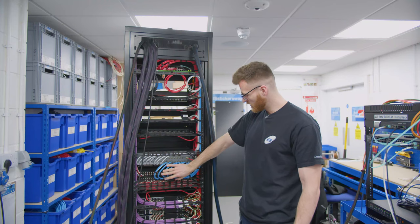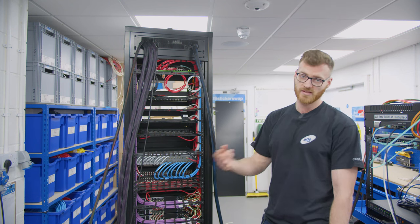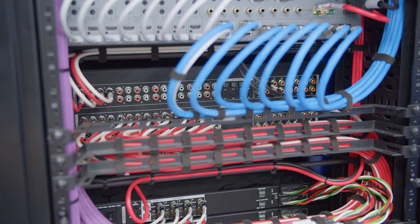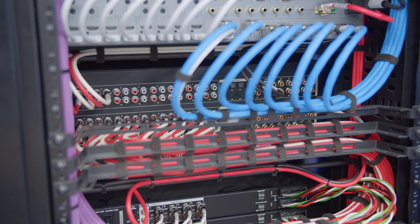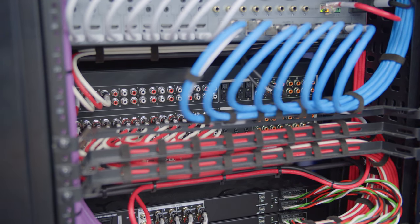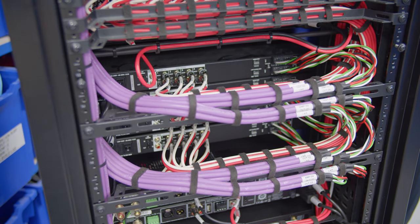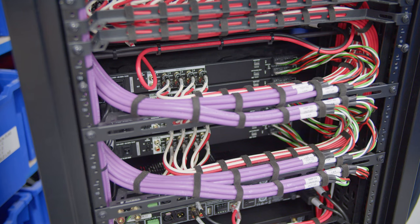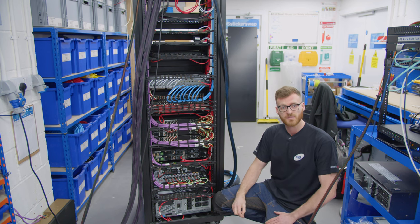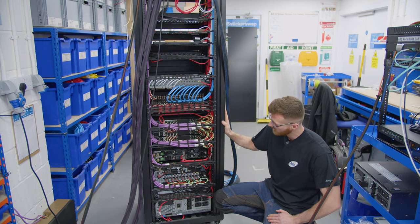The Cat6A outputs will carry the video to the displays around the house. Then we've got the audio matrix, which has got an absolute mountain of Planet Waves plugged into it — it took quite a while to dress those neatly. So then we've got our four Triad amplifiers. They're stacked really tightly just because of how much kit has gone in this rack. Ideally it would have been two racks but, as is the case for most jobs, we didn't have the space for it so it's all gone into here.